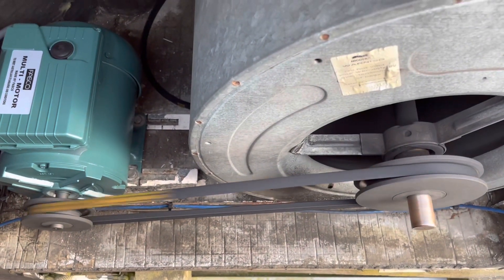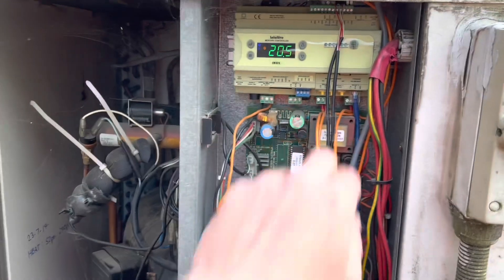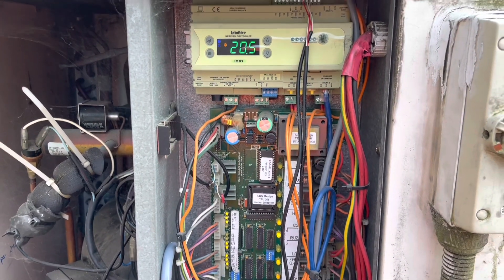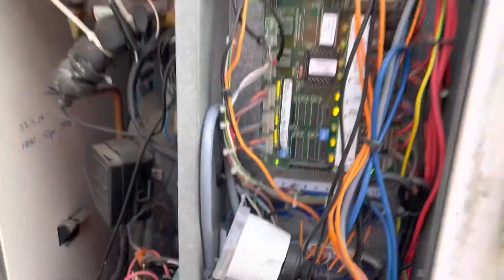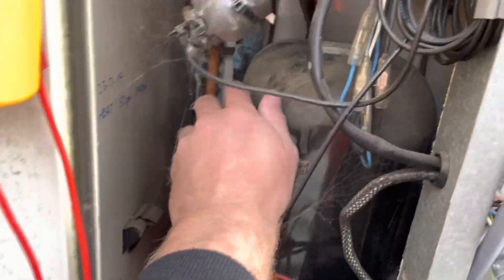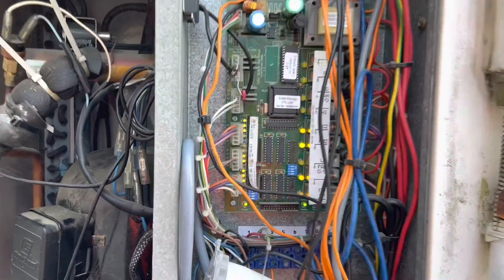First things first — this unit is hooked up to our BMS system here on site. It says it's calling for heat. It actually does the space below in conjunction with that unit over there. However, the compressor is stone cold, and this thing has been running for a while, so we'll jump into that.